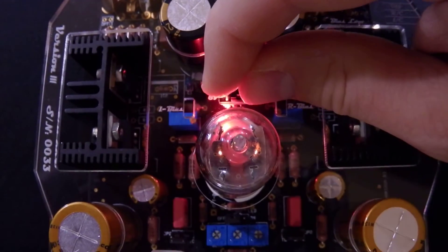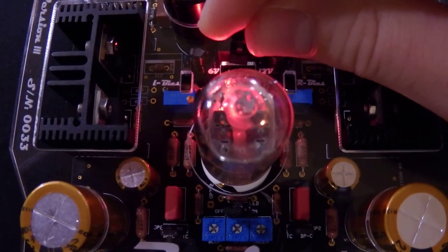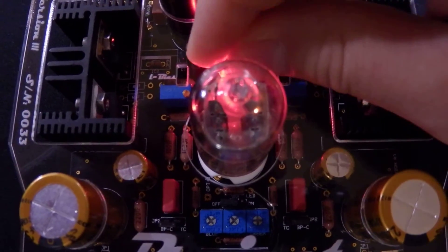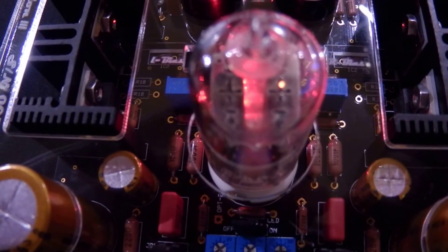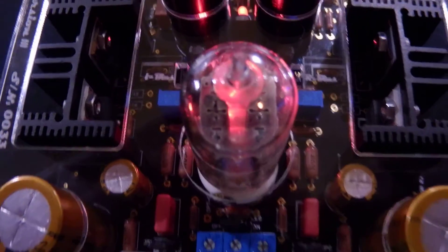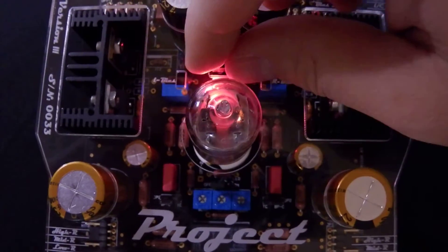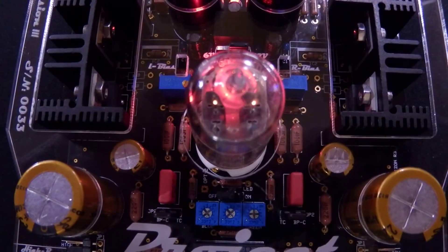For example, this is a 12 volt 12AU7 RCA clear top tube. You can see the tube itself, and when I change the jumper to six volts you'll notice only one side of the tube is glowing. That's a telltale sign that you've got it on the wrong setting or possibly have a bad tube. When you have it on the right setting, both sides of the triode should glow — you can see the other side lighting up there.